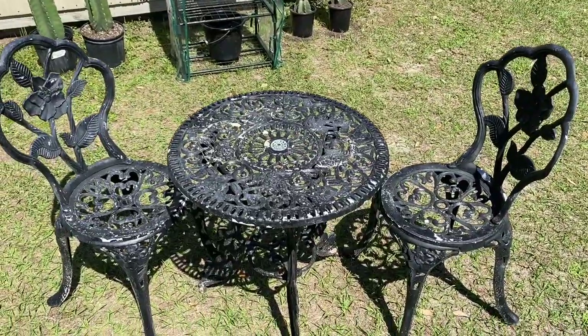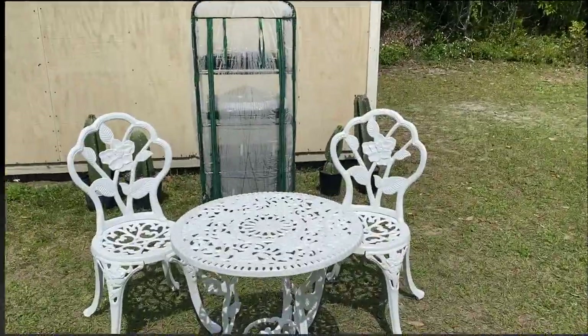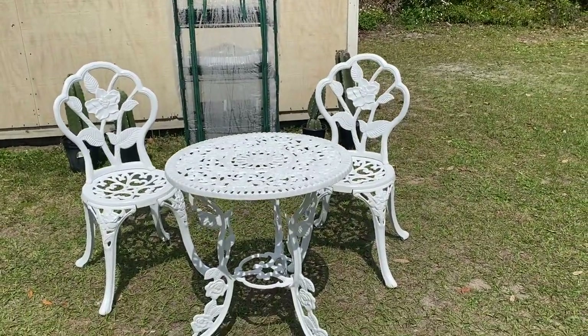Hey designers and welcome back. Today we're doing a fun project taking this table and chairs from this to this. If you want to see how we did it, just stay tuned.